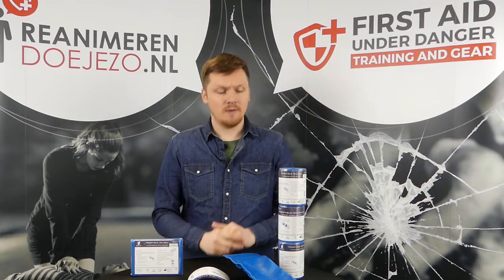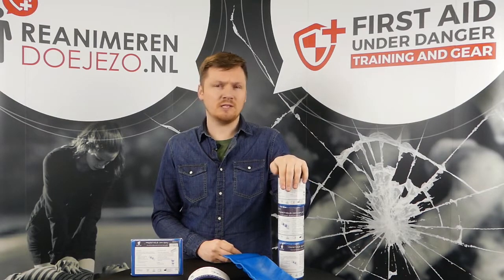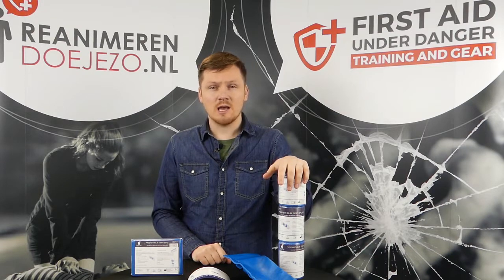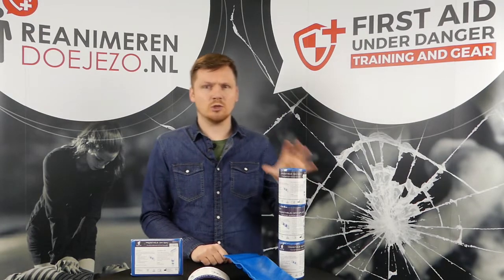This is our version, called the Omni Splint, and it's made by the company Prometheus Medical. Prometheus Medical also makes the Russell chair seal that you've seen on our channel before, the Nightingale dressing, the Cetogas and the Pneumofix, and lots of different other products. This is just one of their products.